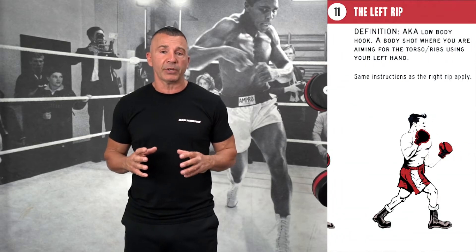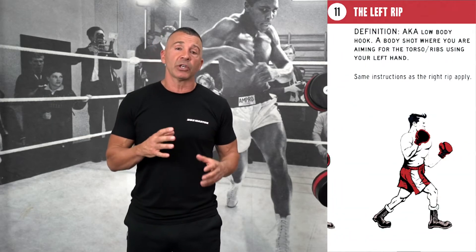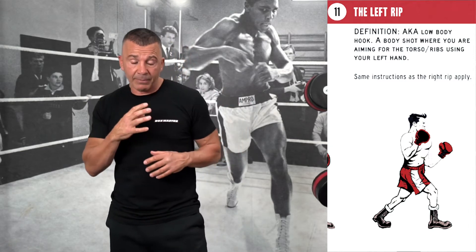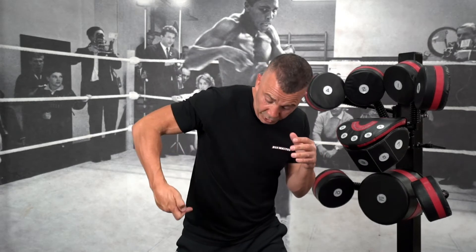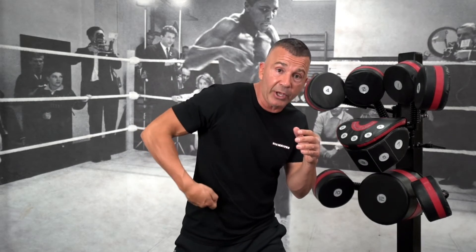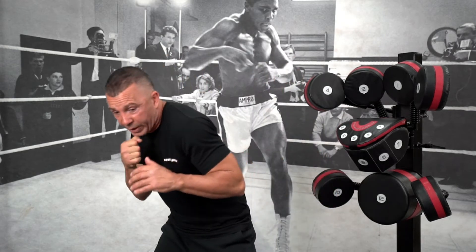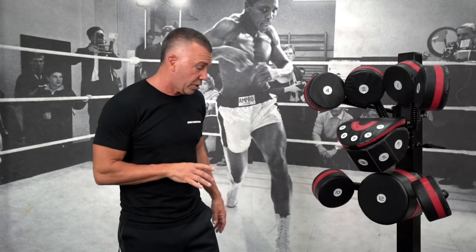Moving down to numbers 10 and 11, which are called body rips. A rip is also known as a low body hook. Normally when you see two fighters come together, they'll be off to the side of each other, and when you throw that rip you're looking to go to the body. The feet will be a little bit wider, hands up, and they'll either throw a left rip or a right rip to the body on the box master.